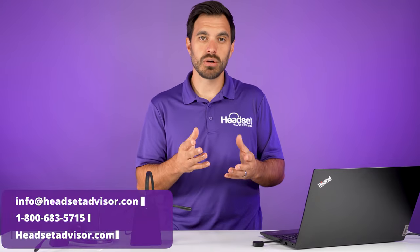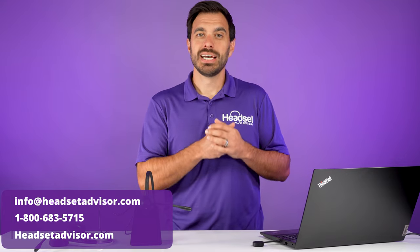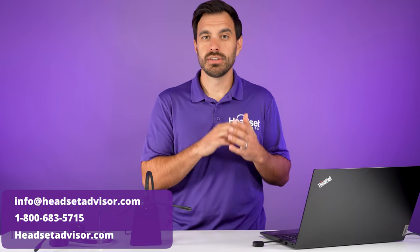So you don't need to pair two headsets to do your trainings. If you want to learn more about that, reach out to us — give us a call, live chat with us — and we can help you get the right software solution or the right hardware solution with your headsets.